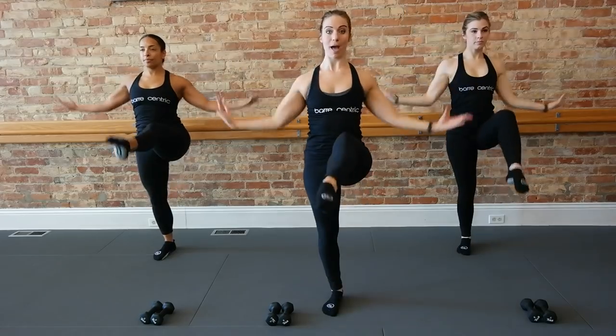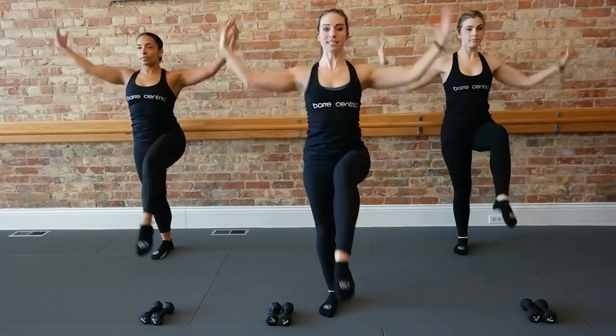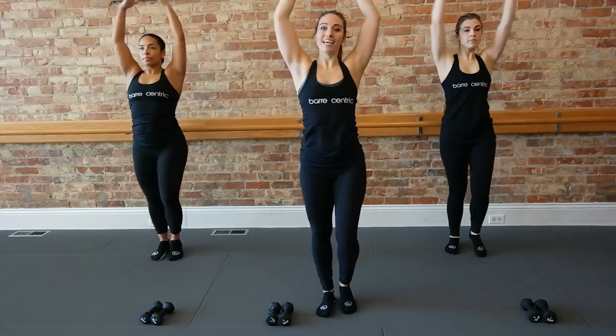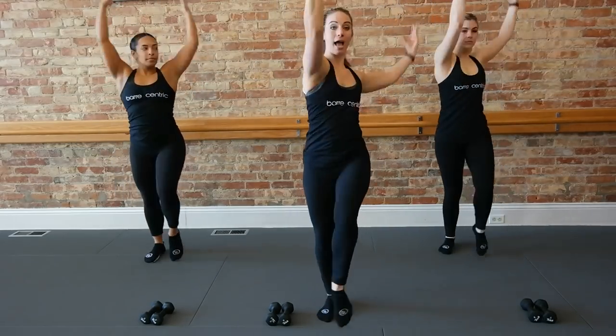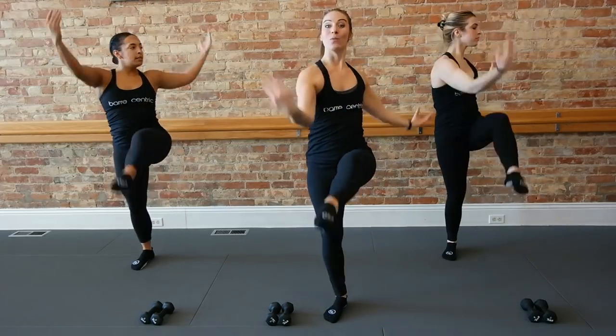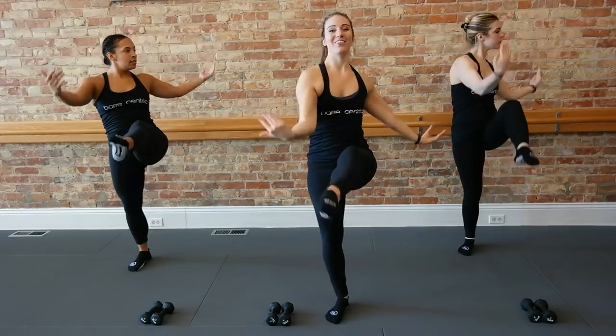Think about waking up your back muscles here. Squeezing those elbows in. Four, three. Keep the legs. Let's add that twist. Face right and left, bringing out that waistband. Four more. Four, three, two, and one.